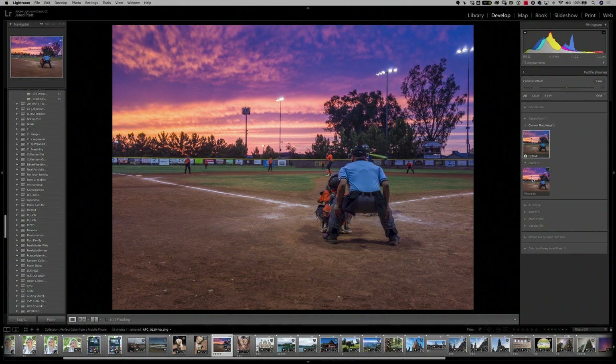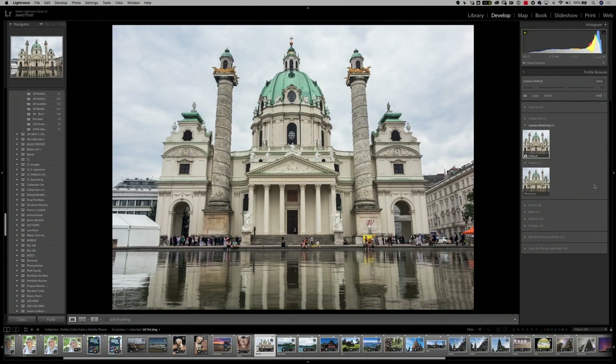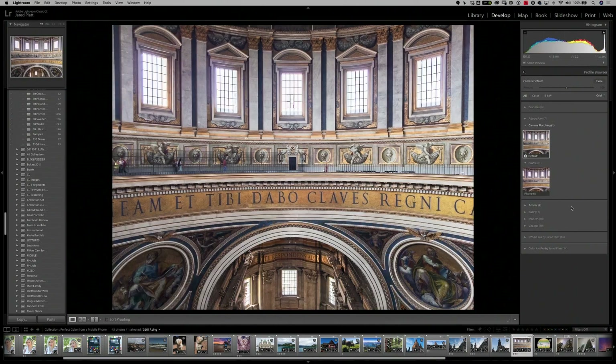Now let's look at an image of a building in Europe. Here's before and here's after — notice the sky gets a little better, but so do the rooftops, which become a nicer green. Look at the gold on the eagles. And if we really want to see gold, let's go inside St. Peter's Cathedral. Here's before — now look at the gold after. The gold looks so much more real and correct because it is — it's perfect color.